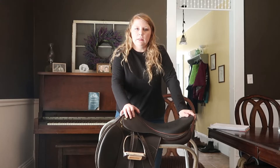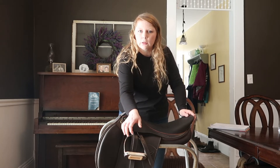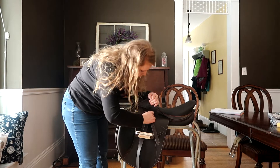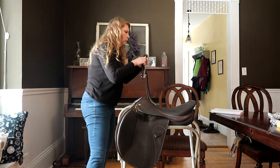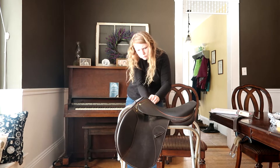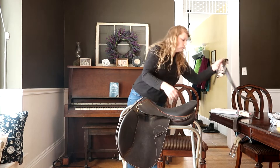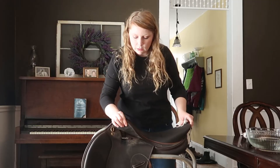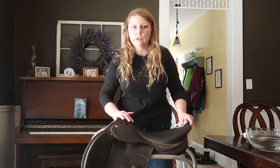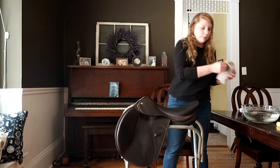First thing that we've got to do is to deconstruct the saddle, which basically just means taking the stirrup irons and leathers off. After you take all the irons and leathers off, you want to go over your saddle with a damp cloth to get all the excess dirt and hair off.